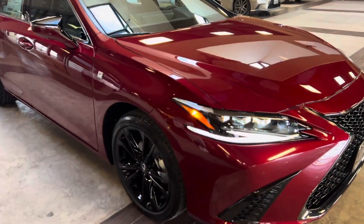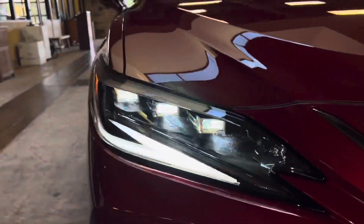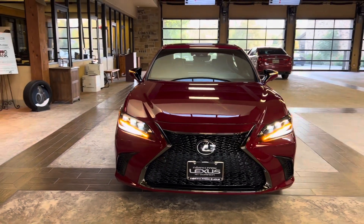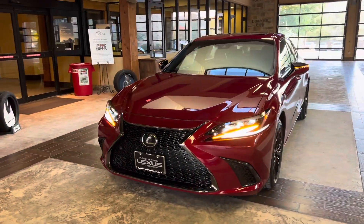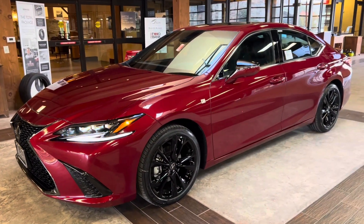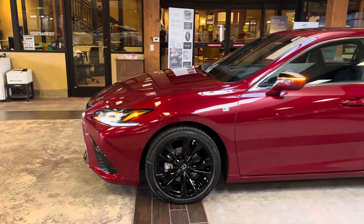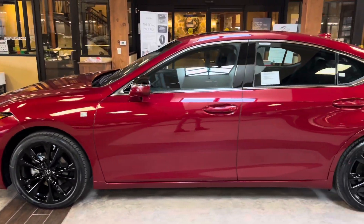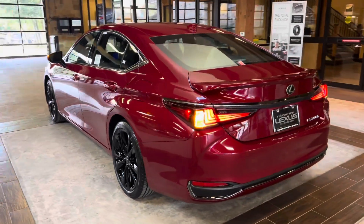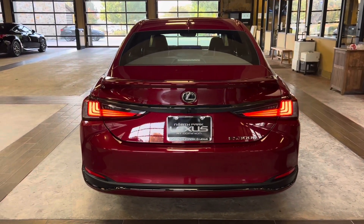On the exterior of the ES, we have our triple-beam LED headlights with automatic high-beam function, daytime running lights, and LED turn signals. We have integrated turn signals in our mirrors, and our LED taillights on the rear of the vehicle.